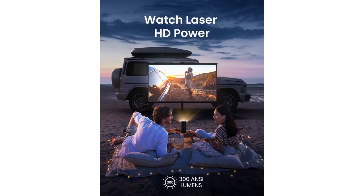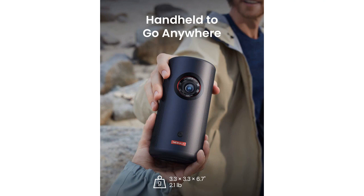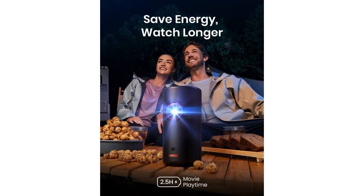Battery life is another area where the Nebula Anker Capsule 3 shines. With a built-in battery, it gives me up to 2.5 hours of playtime, which is more than enough for a movie or two. It's perfect for outdoor movie nights or when I want to watch something in bed without being tethered to a power outlet.